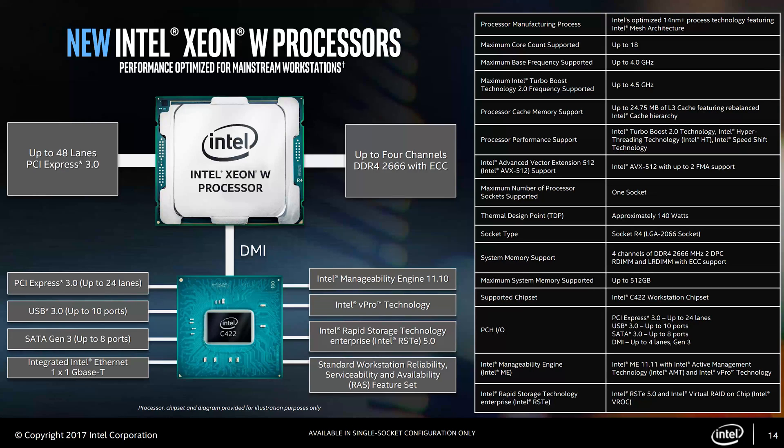This will also support dual socket motherboards for dual socket workstations, so this will be a line in which you will be able to get a pretty amazing amount of cores and threads right out of the box for your workstation. To top it all off, it's going to support 48 PCIe lanes, which is great.